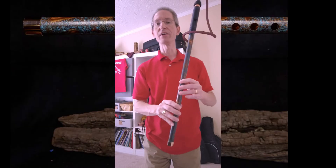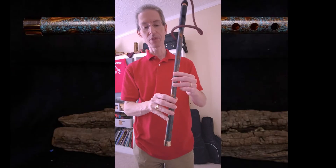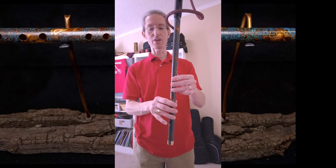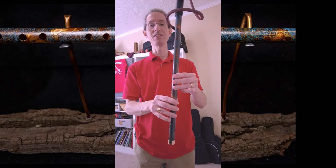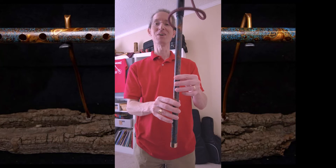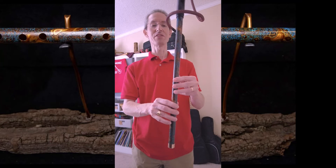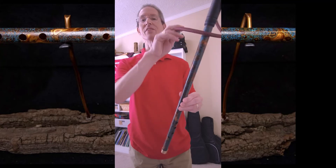So that's all the notes in the first octave. You can play those notes in the second octave too — you can go as high as you want. We'll cover the second octave in another video, but let's just give it a try with some of those notes in the second octave.